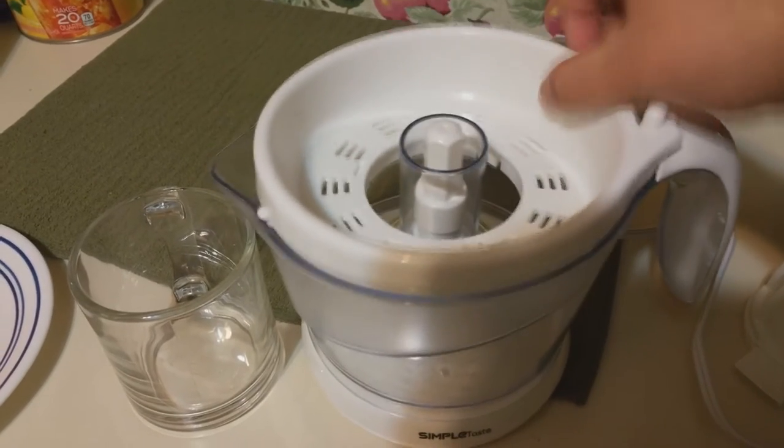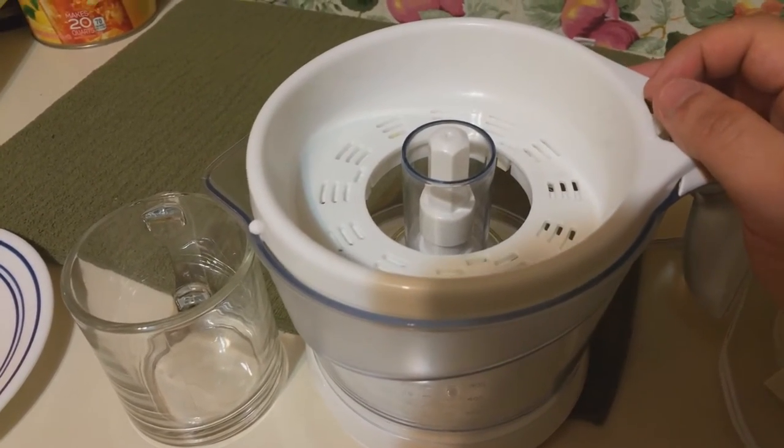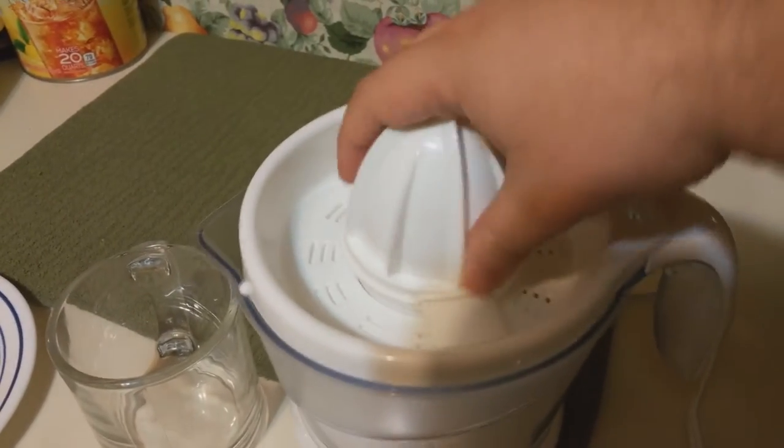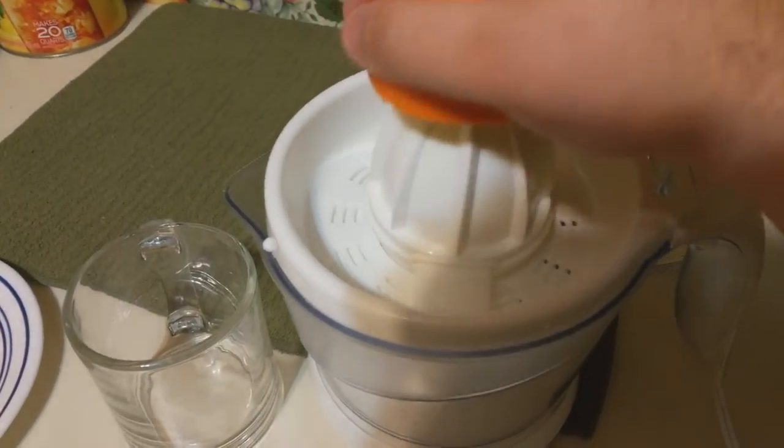I'm going to go ahead and put that on. I don't really like much pulp, so I'm going to do maybe halfway. This goes just back on there, and there we go — it works. So I'm going to go ahead and just get started.